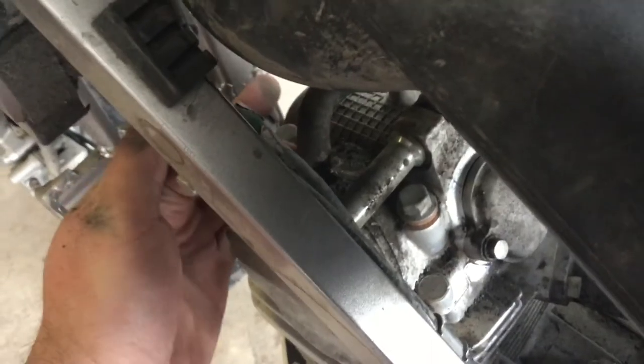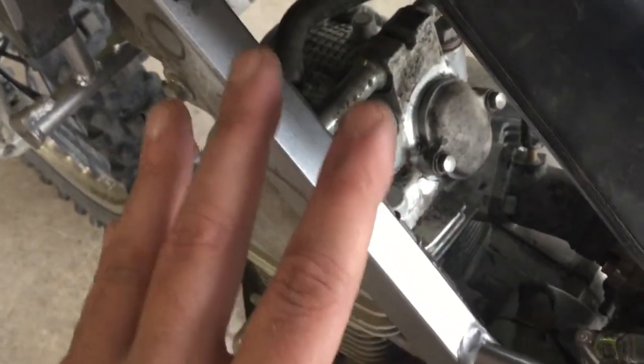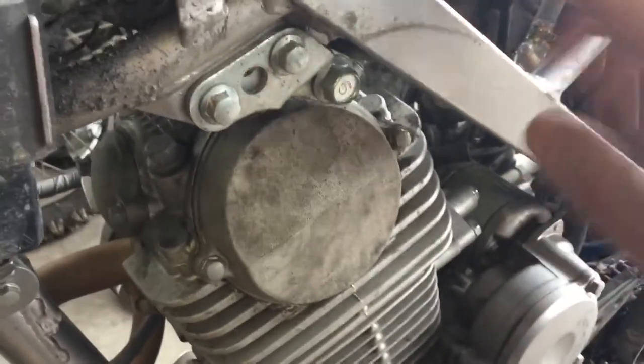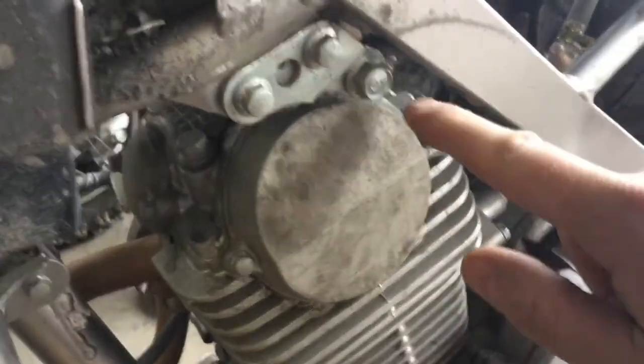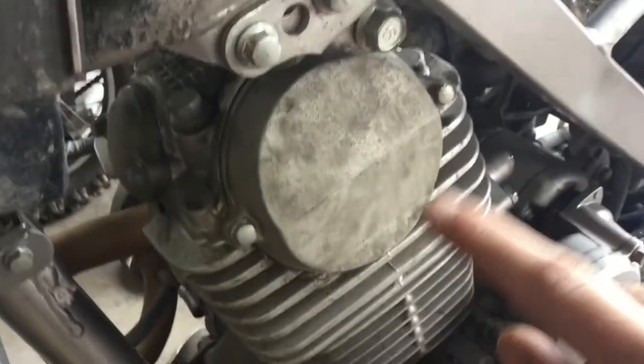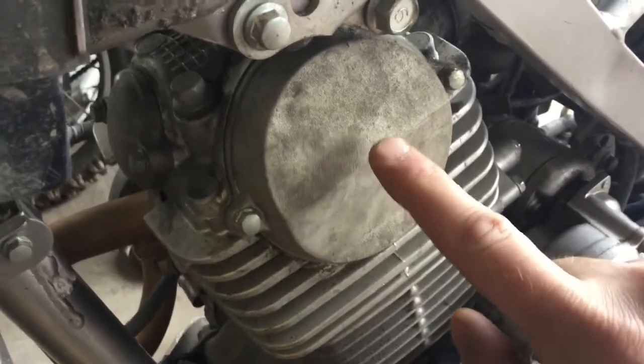This right here is the cam chain cover. Right on the top of it there is a hose with a clamp that you'll have to pop off. You'll want to make sure all the dirt and everything is spotless when you do this — you don't want any to fall down inside while you have the covers off. So you'll remove the tank, get everything cleaned up real good, remove the intake valve cover, the exhaust valve cover, and pop that hose off the top.